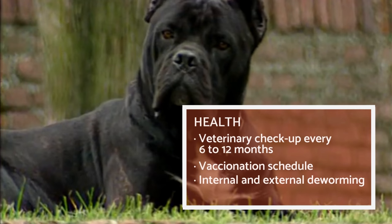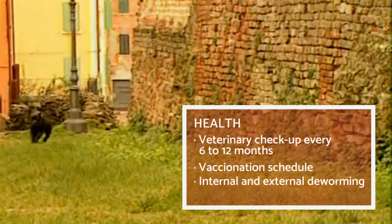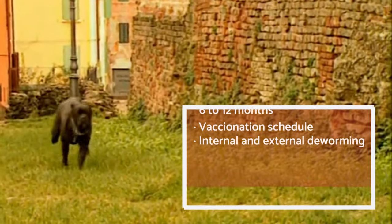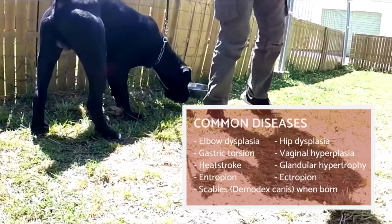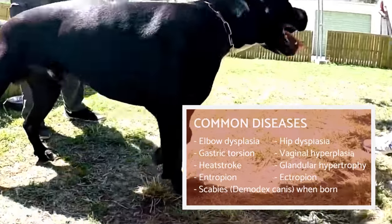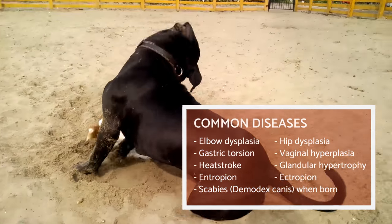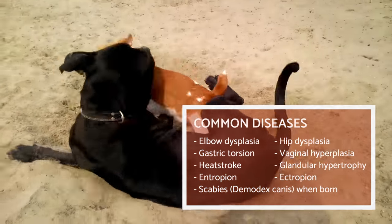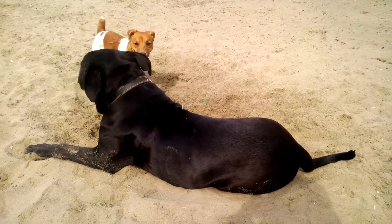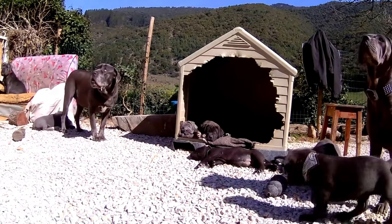It's always recommended to go to the vet at least once or twice a year for a checkup. Stick to the vaccination and deworming schedule according to your vet's advice. Cane Corso dogs are at risk of suffering elbow and hip dysplasia, gastric torsion, vaginal hyperplasia, heat stroke, glandular hypertrophy, scabies, and entropion and ectropion when they are very young. However, if you stick to our guidelines and take good care of your Cane Corso, they can live on average between 10 and 14 years.